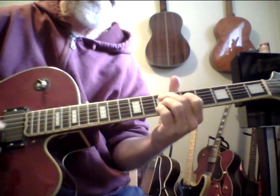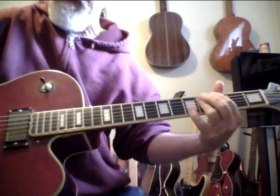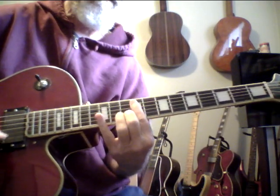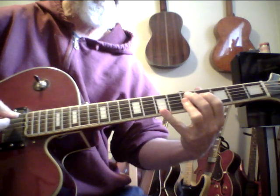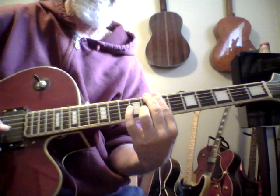I barely have any volume on my amp right now, but anyway it's a great guitar. Four chord, 13 flat nine, four chord 13 flat nine, major seven, seven sharp five sharp nine, thirteen, D13 non-root, D13 major nine six.